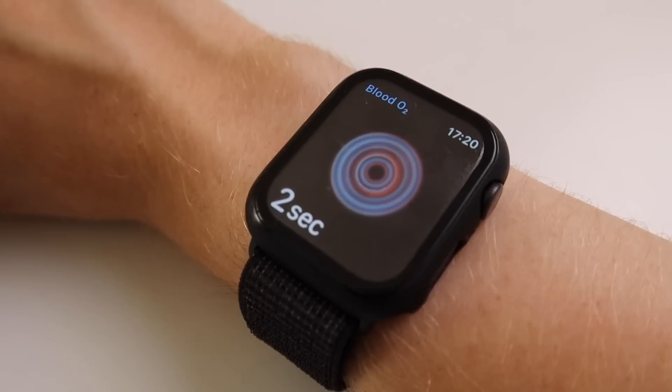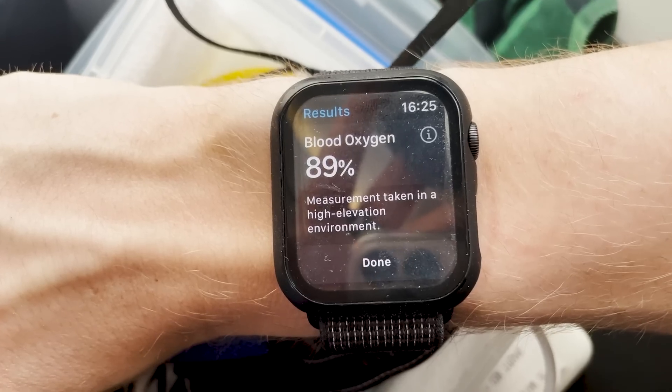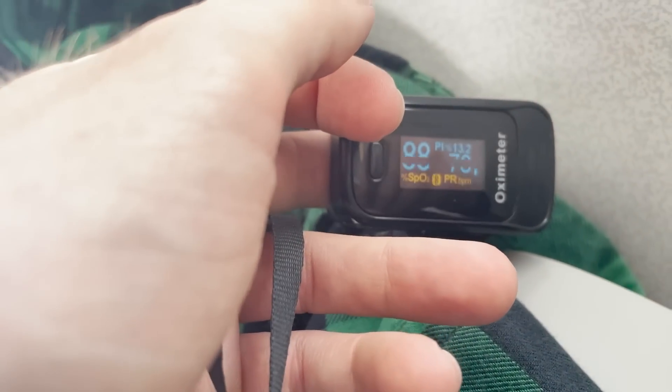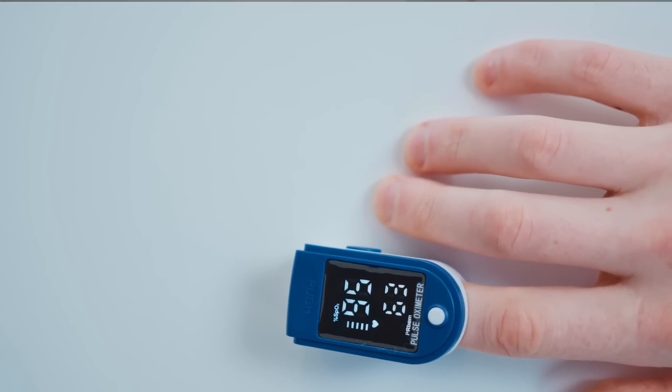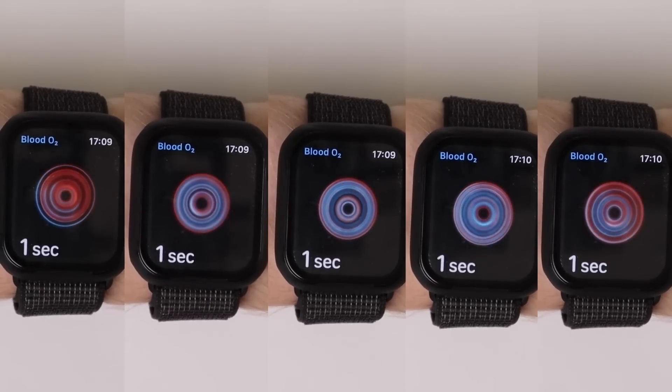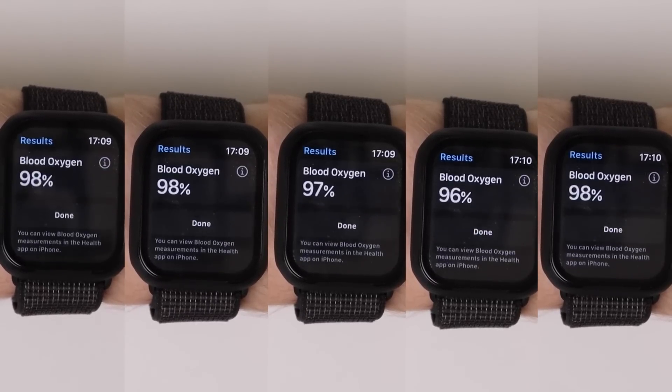Hello everyone! In this video I test the accuracy of the oxygen saturation, or in other words SpO2 measurements of the Apple Watch Series 6. First I'll test if it can correctly detect a drop in my oxygen levels; second I'll check if it ever detects a low oxygen saturation when it's not supposed to; third I'll test its correlation with a dedicated SpO2 sensor; and finally I'll check how stable the measurements of the Apple Watch are when you take multiple in a row.